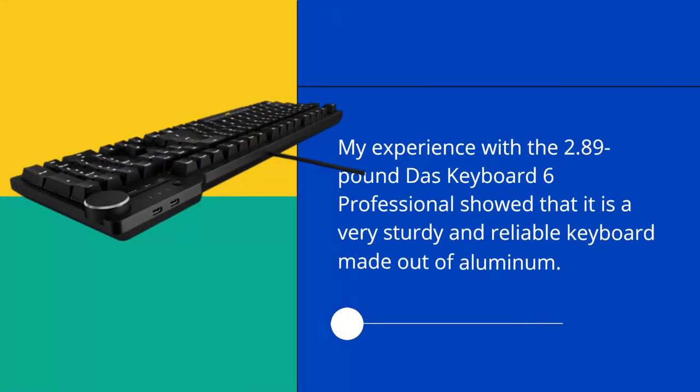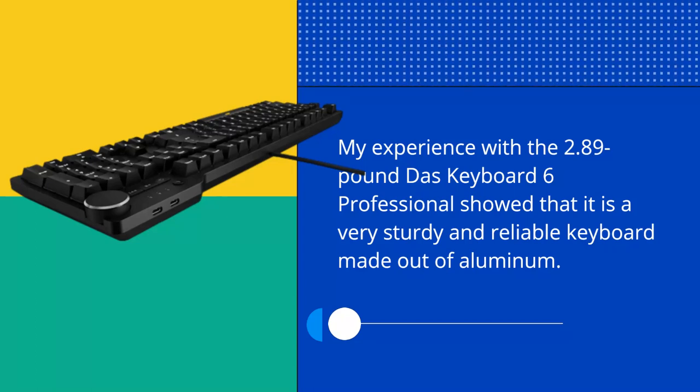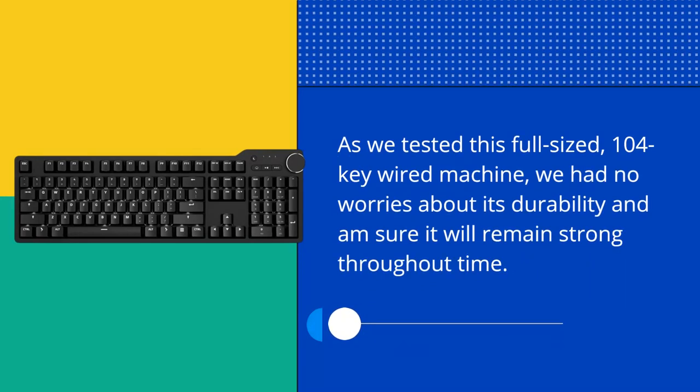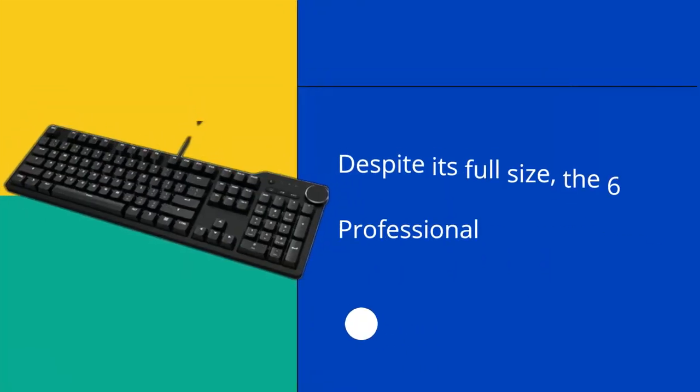My experience with the 2.89-pound DOS Keyboard 6 Professional showed that it is a very sturdy and reliable keyboard made out of aluminum. As we tested this full-sized, 104-key wired machine, we had no worries about its durability and I'm sure it will remain strong throughout time.